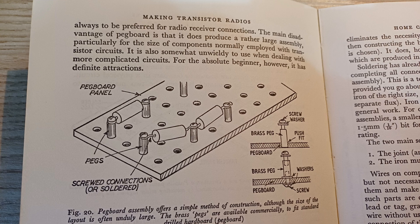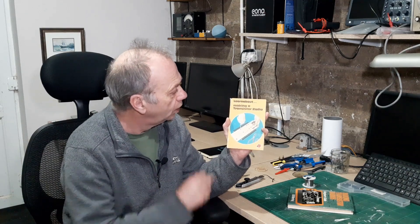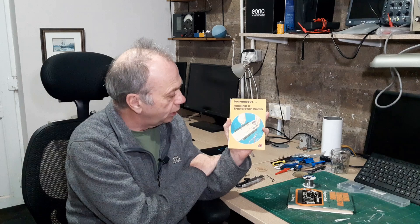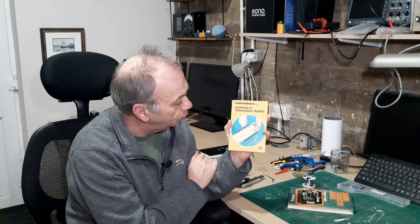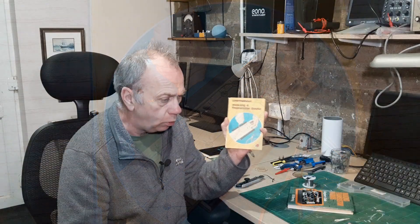I've got a couple of books for inspiration — I've had these since I was a child. The first is 'Making Transistor Radios' by R.H. Wearing, and the other is a Ladybird book also on making transistor radios. These show techniques using planks of wood with nails, stripboard, and screw-down terminals to temporarily clamp components to a wood base. I want to do something along these lines but modern, so I'm probably going to design a matrix board and 3D print it, using brass standoffs with screws to hold components in place.